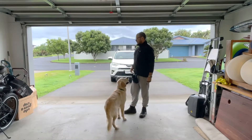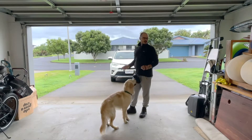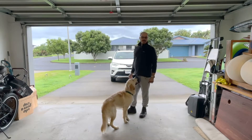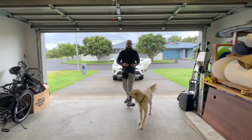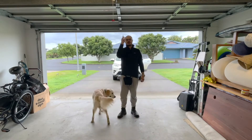And then depending on how he goes, we're going to do a little bit of car work because he's got a bit of fear and challenge getting in and out of the car. I'm using his basic kibble and then I've got some meat for high value, which we'll use when we go out on a walk.